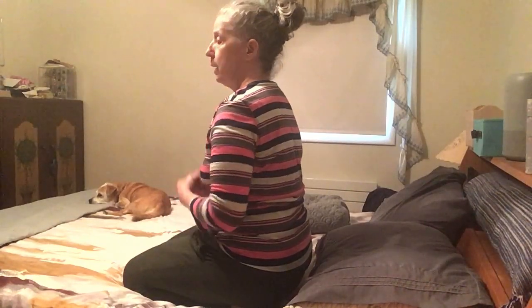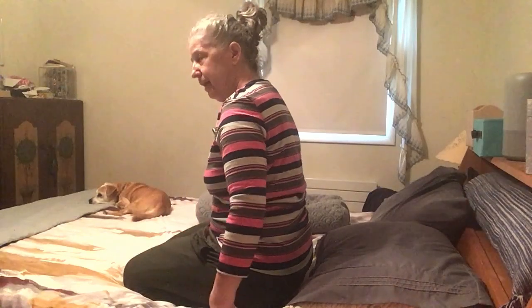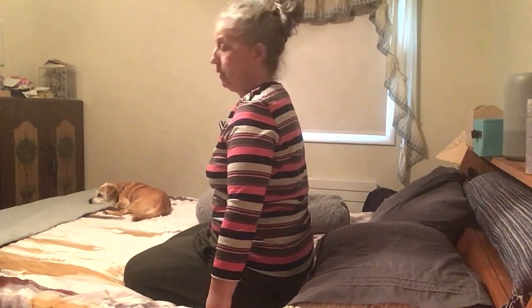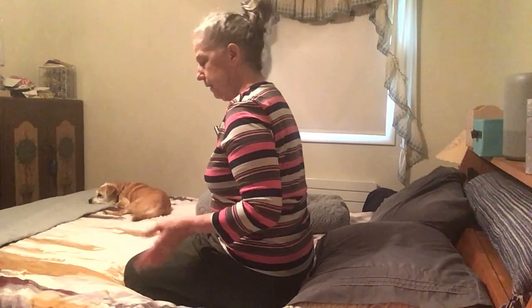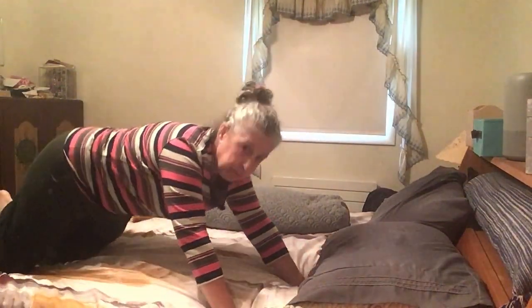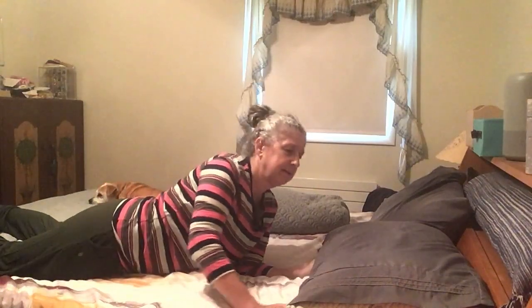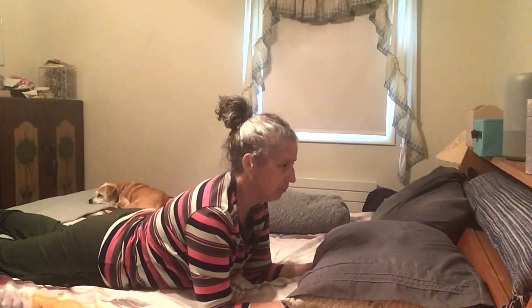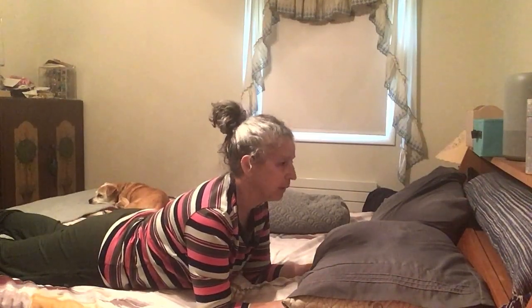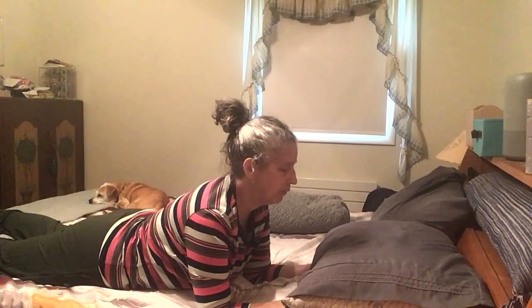If you have back problems, knee problems, or ankle problems, then saddle may not be the pose for you. In that case, if you can at least get down on your mat — one of my favorite alternatives is Sphinx pose combined with a quad stretch. So here we are in Sphinx pose: your elbows are bent, they're under your shoulders, a little bit in front, and your forearms are on your mat, your bed, wherever you are.